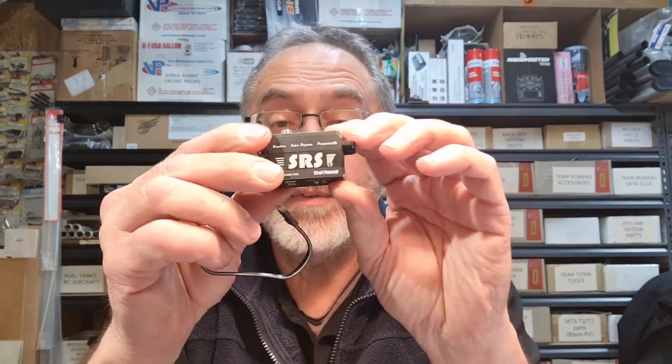I've got some really exciting new product here — a little play of the new product from Team Powers in the last few weeks. It is the SRS programmable servo. I haven't played with it completely, but I've been having a look at the instructions and everything else. It's a servo with a completely alloy case.